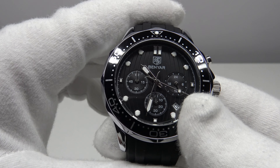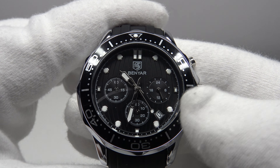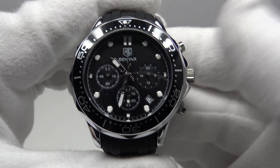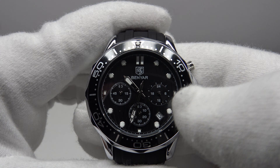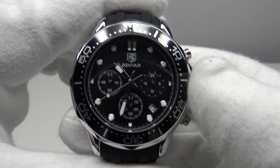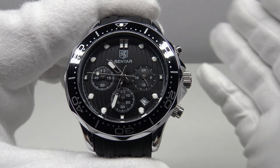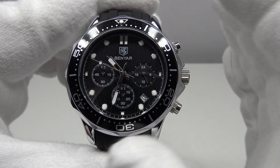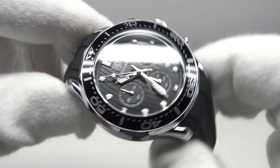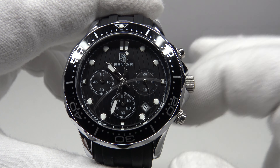With regards to the movement, it uses the Sunon PE902. On AliExpress, Benyar Factory Store have mistakenly described it as the PE904, which is the same movement but with a different sub-dial orientation. It has a two-year battery life, which is perfectly acceptable. The quartz oscillator runs at 32,768 Hz, as expected. The stated accuracy of the PE902 is plus or minus 30 seconds per month, which equates to plus or minus one second per day.